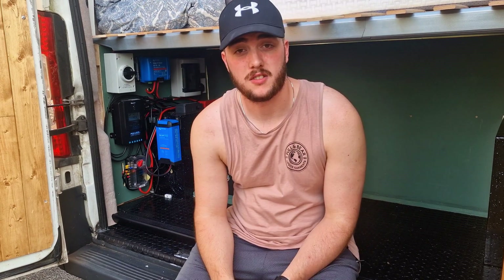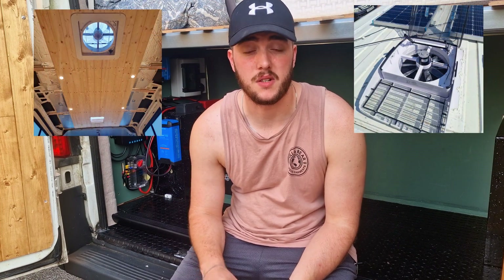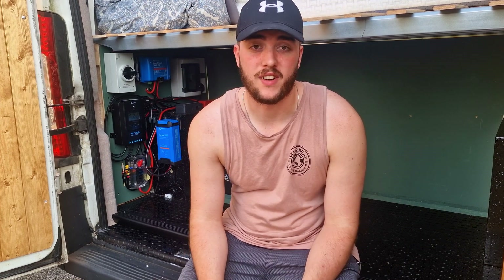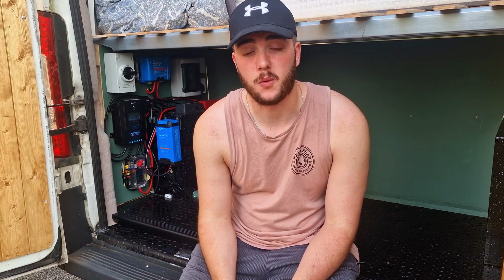Our system has only got to run a very select few things in the van: our ceiling lights, our max fan, our diesel heater, our compressor fridge, and three USB ports. Aside from that, there's nothing it needs to power. Our system isn't as big as a lot of the vans out there, and therefore it also didn't cost as much. I think this electrical system probably cost around about £800 to £900, and that's including everything, buying some pretty decent quality stuff which I will go into.